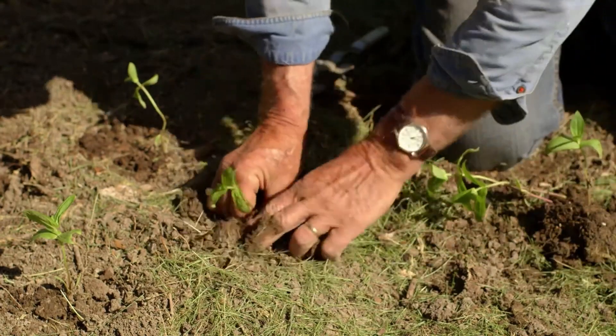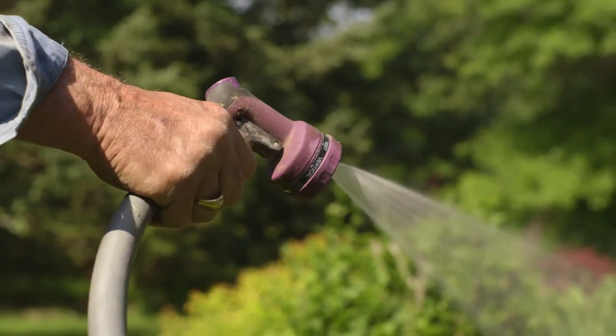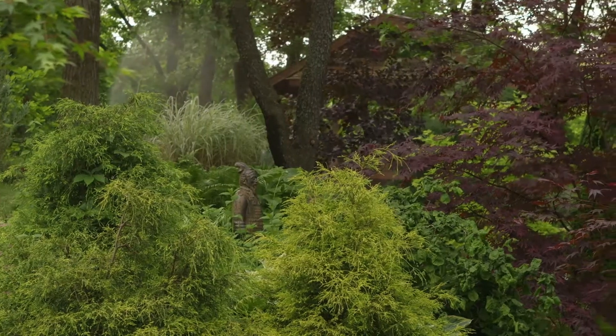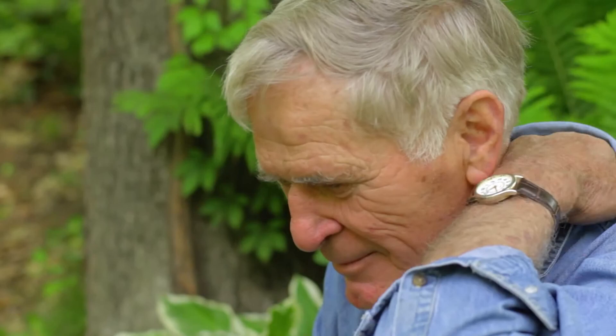You're always changing things, because some things don't work out. Occasionally you'll have one that dies for whatever reason — a disease. I've got one ash tree, and they're saying the ash borer is almost here, so it'll probably be gone in a few years too. And some don't like it. I had a sequoia tree, but it did not like the climate here. It lasted about two years and then quit. But it was kind of neat to have a sequoia tree.